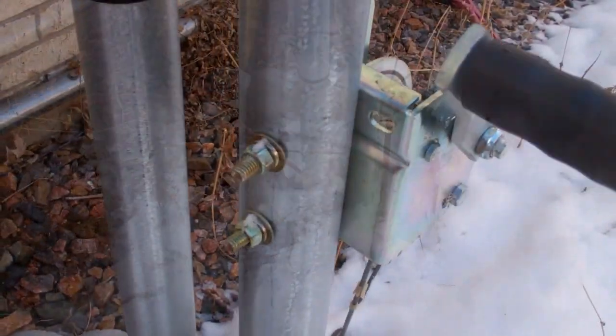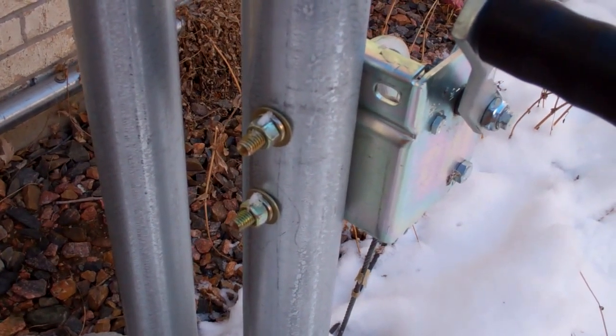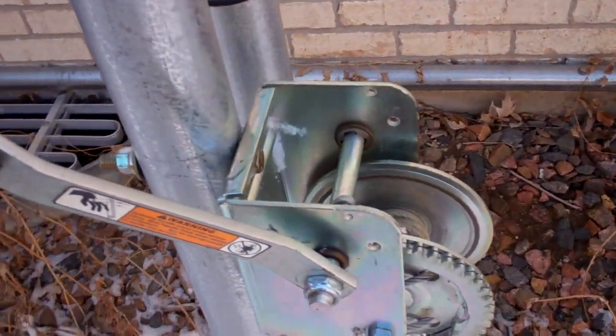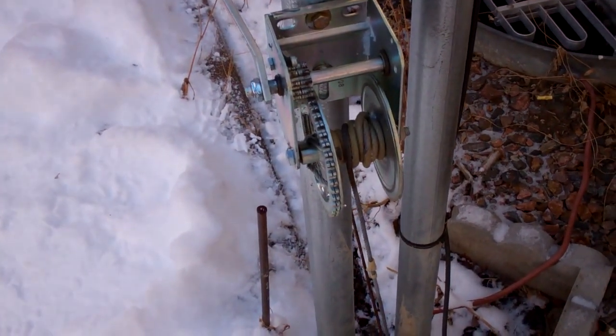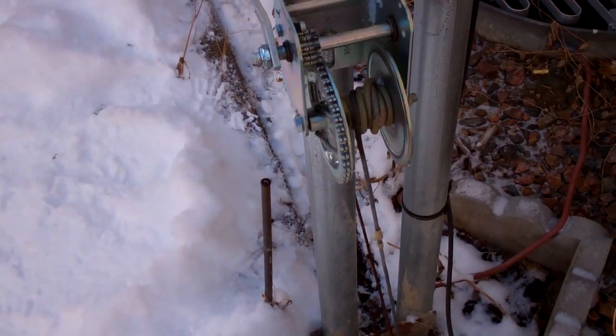The winch mechanism is attached to one of the base posts with half-inch bolts — all galvanized steel for weatherizing. This whole winch has been outside here for roughly 6 to 7 years now, and you can see the galvanizing is holding up. There's no rust in it whatsoever.